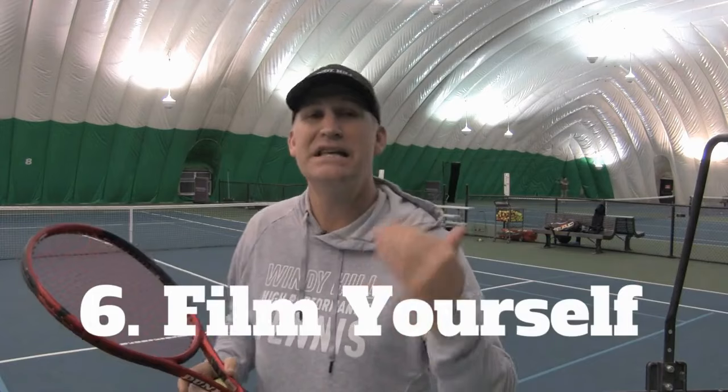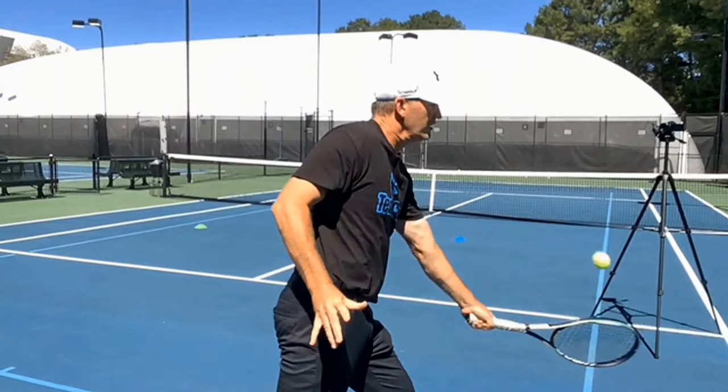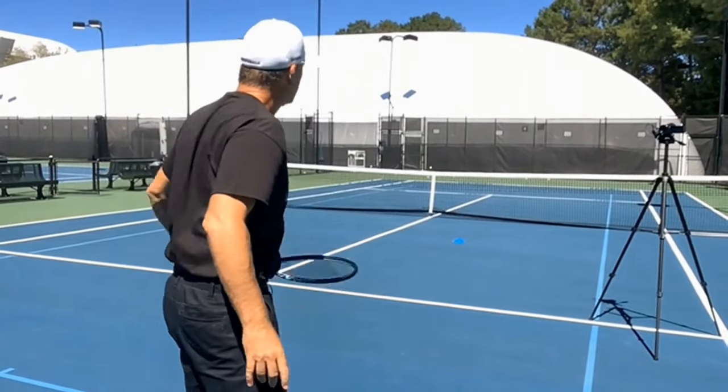Number six on the list: film yourself a lot. Film your shadow strokes, film yourself hitting, film your matches if you're brave enough — to see what's happening from shadow strokes to hitting balls to playing a match. The more that all three of these can sync up and look the way you want them to look, you're going to go from good to great.